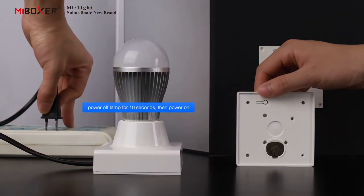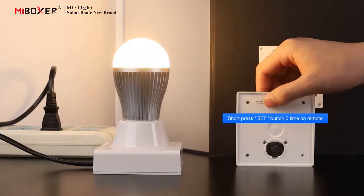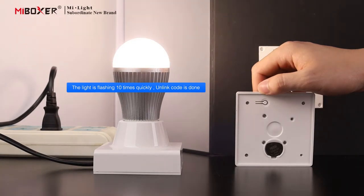Unlink code procedure. Step 1: switch off the lamp, then switch on again after 10 seconds. Step 2: within 3 seconds, short press the set button 5 times on the remote. The light will flash 10 times quickly. Unlink code is done.